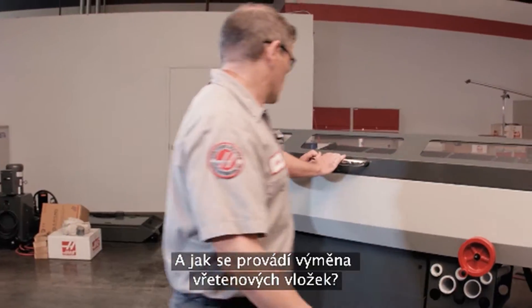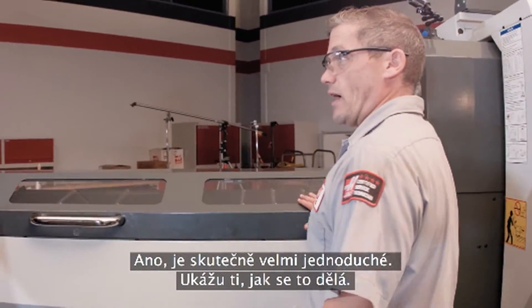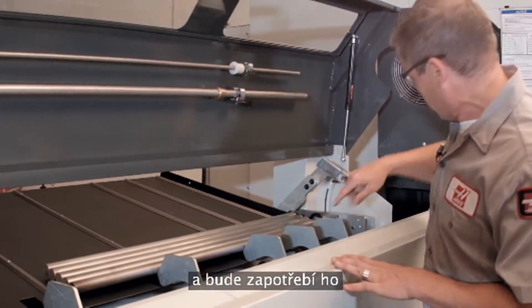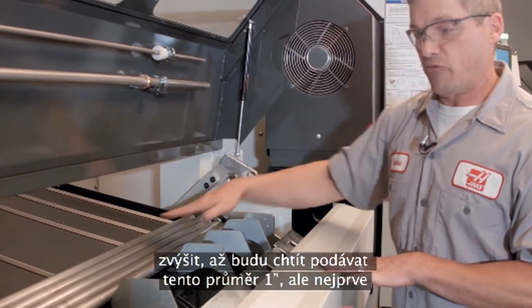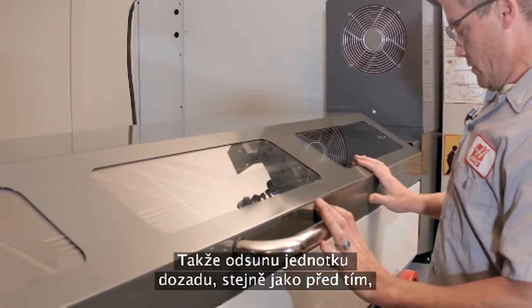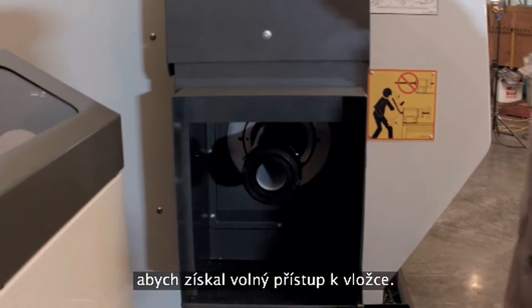Scott asks about changing liners, and Andrew says it's super easy. The transfer tray is currently set up for large diameter material and needs to be raised for one-inch diameter material. First, Andrew pushes the unit out of the way again, which gives complete access to the liner.